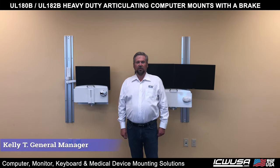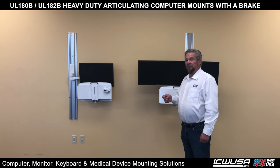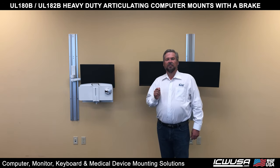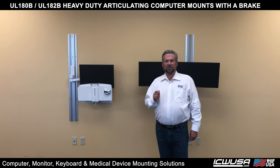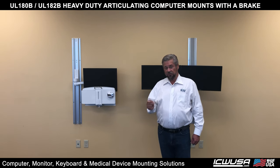Hi, it's Kelly from ICW. I'm here to show you a couple of new mounts that ICW has created. For those of you who don't know, ICW is the largest manufacturer of healthcare mounts in the world. That doesn't mean we make the most healthcare mounts, but we have the largest variety of healthcare mounts in the world.